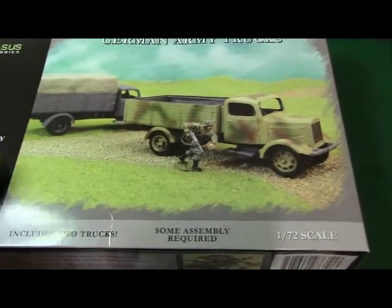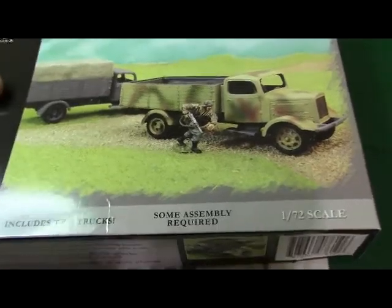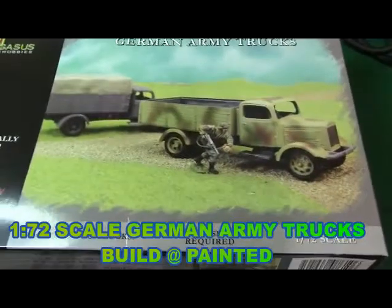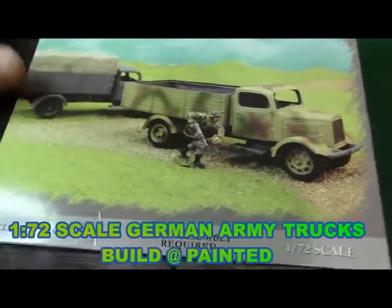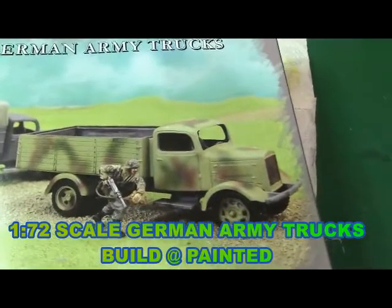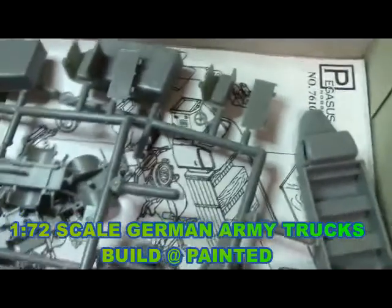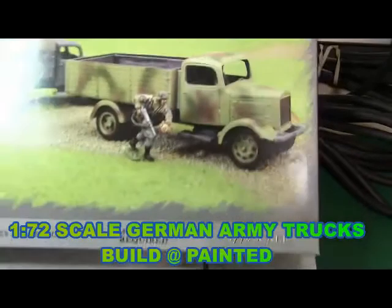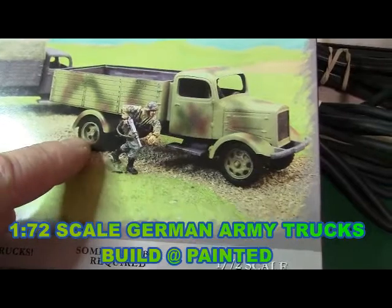Alright everybody, this is the next build I'm going to do in the series — 1/72 scale. The two German army trucks from Pegasus. I did the kit review on all three of the ones I'm going to be building for the 1/72 scale Hannibal II. This shouldn't go too long because there's not much to the kit. I'm going to see what I have in stock for colors because I want to camouflage this truck, which will look cool.